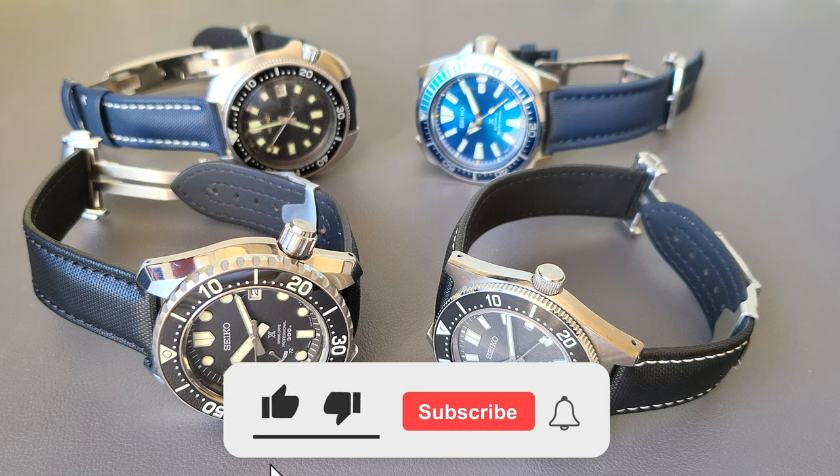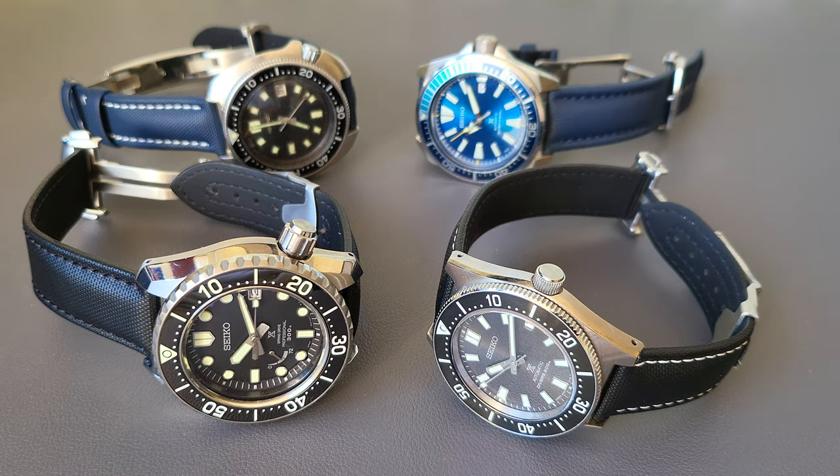If you are new to the channel, please don't forget to click that subscribe button so you don't miss videos like this. Let's talk about this watch strap. This strap comes in a bunch of variations. I strongly believe these straps fit perfectly on a dive watch.